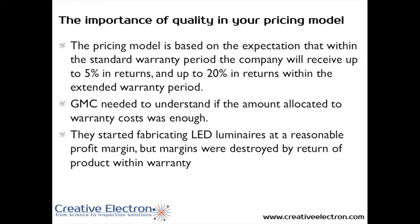Quality is crucial to your bottom line and to your pricing model, because with that $5 left for warranty, the expectation is that 5% of the product shipped will come back as an RMA, while they budgeted up to 20% in returns within the extended warranty period. What we helped GMC understand is whether the amount allocated to warranty cost was sufficient — and we had preliminary ideas that it was definitely not enough.